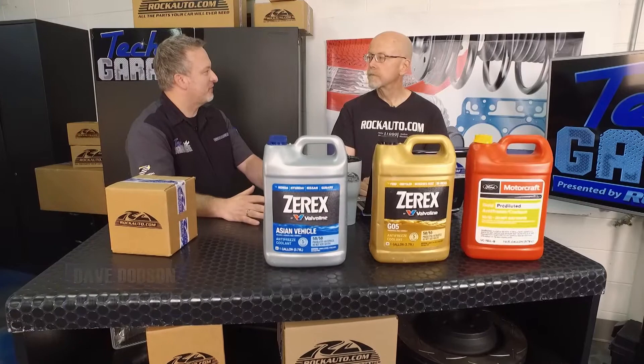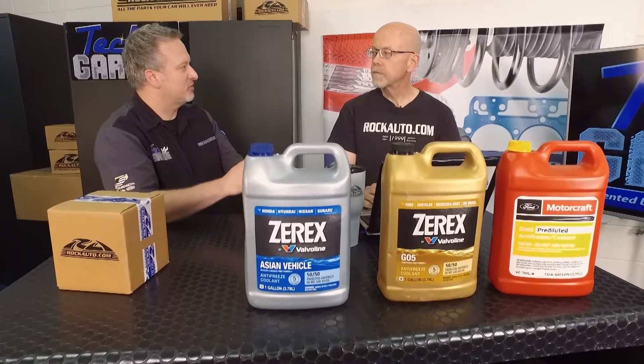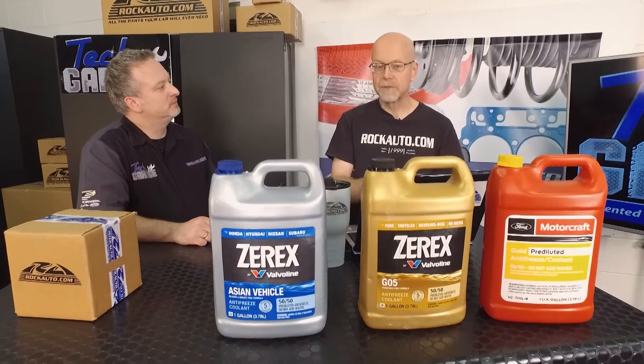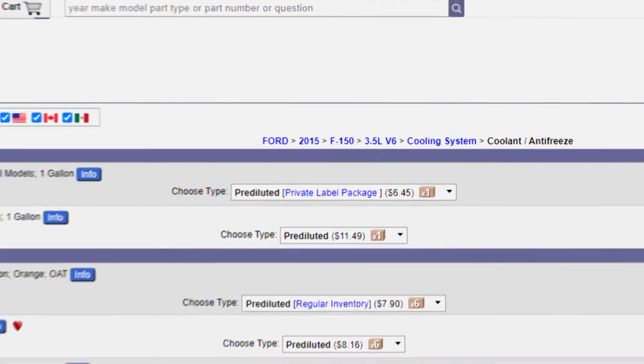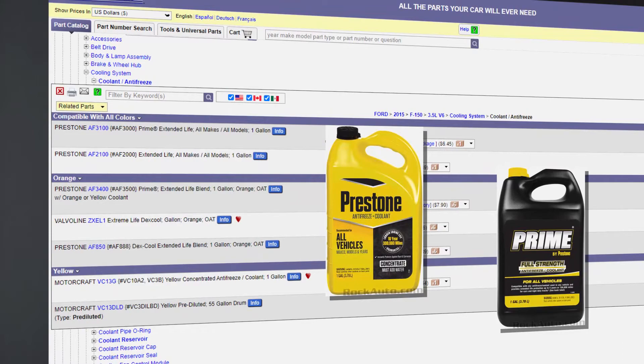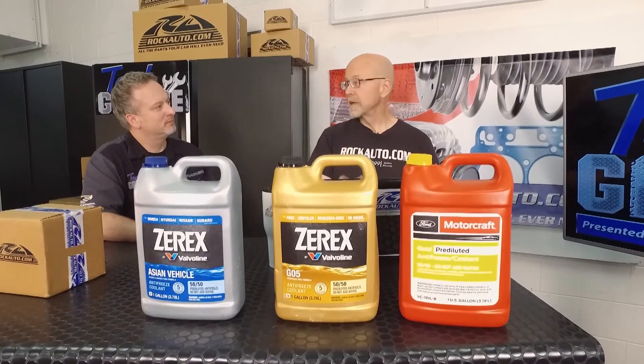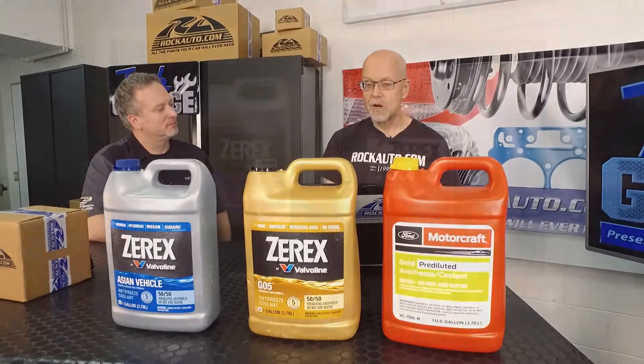When you go to rockauto.com, it's not just about parts — you also have fluids and maintenance items, including coolant. Coolant and motor oil have become really engine-specific. GM was one of the first manufacturers to say you need their special Dex-Cool for their engine, and others followed. So you'll see coolants listed for specific vehicles in the rockauto.com catalog.